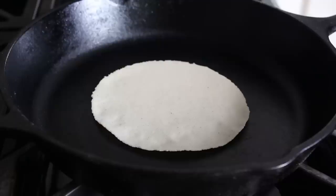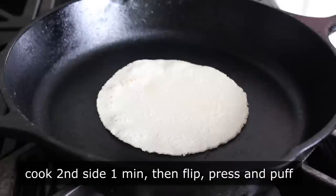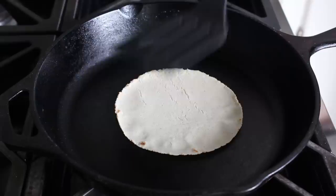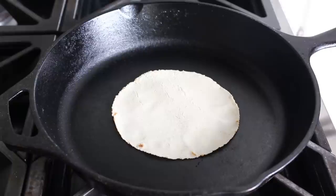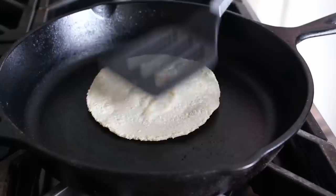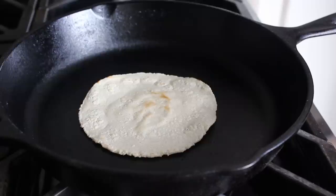Let that first side cook for about 30 to 45 seconds before turning it over. Give the second side about a minute, then flip it back over and give it a little press with the spatula — this is the press-and-puff step. Hopefully those layers separate and you get a little puff, although sometimes you have to press it twice. Once you get that puff, let it go for about 30 seconds, then flip it one last time and cook for just a few more seconds. That's it — you just made a homemade corn tortilla!